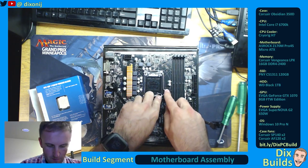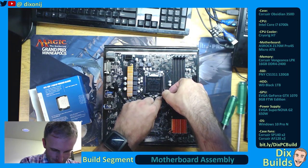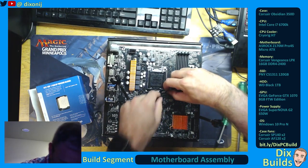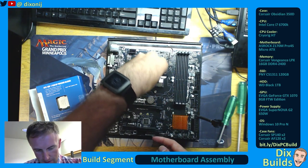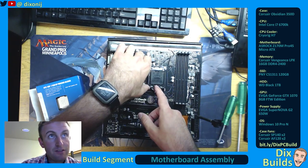So you have to press this little pin down. Had to unlock it there. So you lift this up. And it says, install the processor first, then remove this cover.